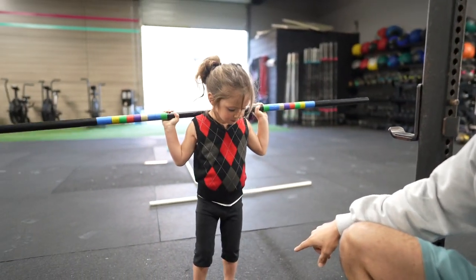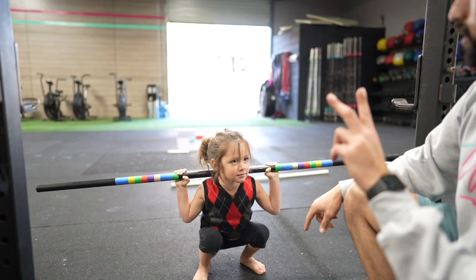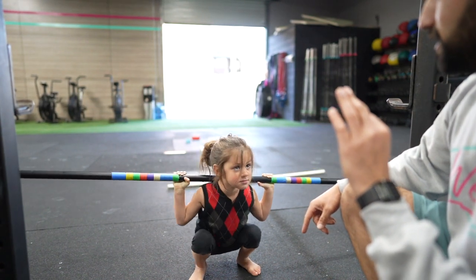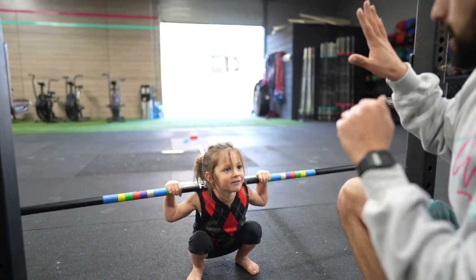Don't move. Open your legs up. Look at me. Squat. One. Stand up. Two. Up. Three. Look at me. Three. Up. Four. One more is what? Five. Stand up. Five.